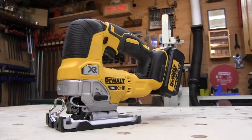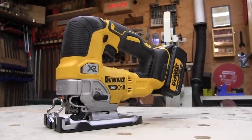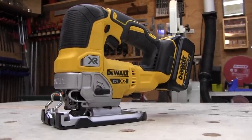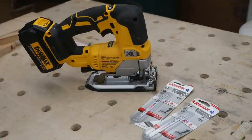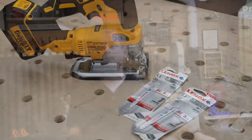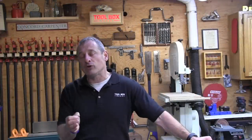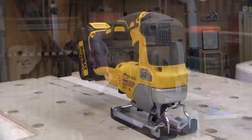This saw is available right now and it comes kitted or as a bare tool. Kitted, it comes with a 5 amp-hour battery, charger, and toolbox for $329. The bare tool is $179. The barrel grip version is coming out in January 2019, sold as a bare tool for $199.